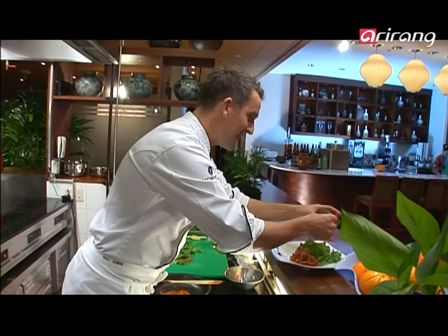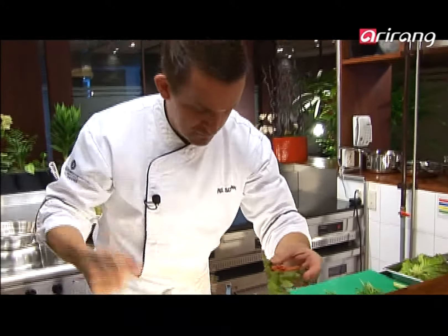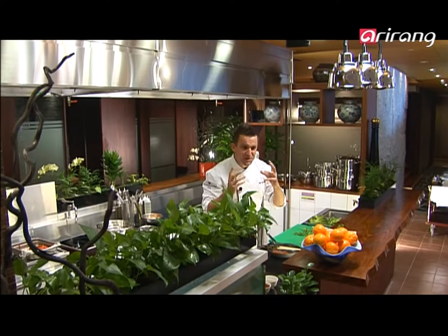I'm going to put that down and show you simply how to eat it Korean style. You wrap the pork up in the lettuce leaf like this — delicious!